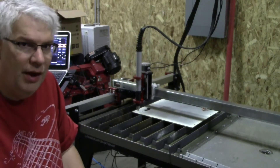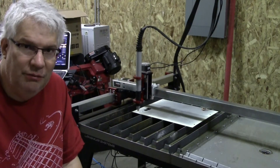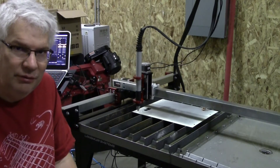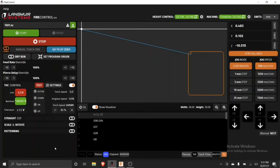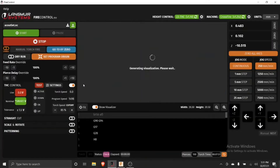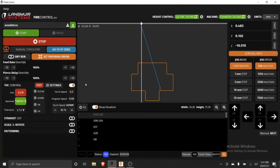What we're going to do is show some test cuts again like we did last week, and I'm also going to show you the Crossfire Pro screen recording while I'll be talking. This is Fire Control 20.6, and what I'm going to do first is load in the design I want to cut.